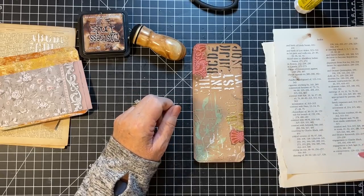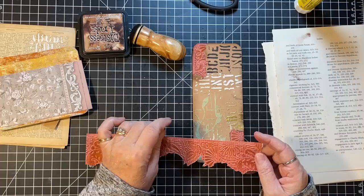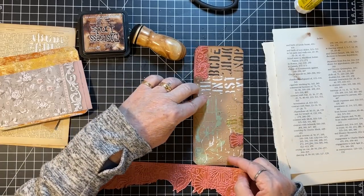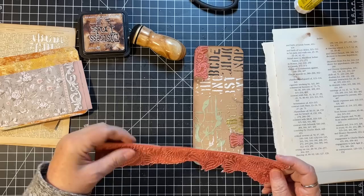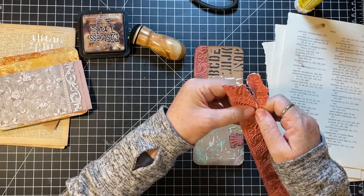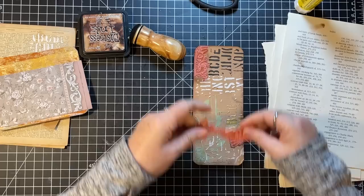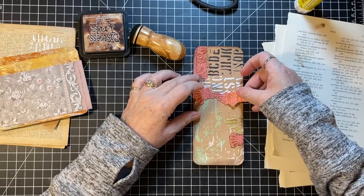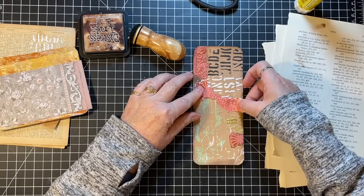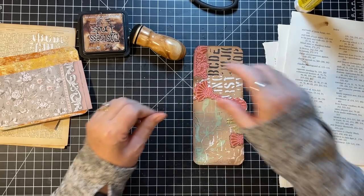I kind of want like a little strip across or something. Let's just tear some and see if it turns out like I want. I don't want to cover up that leaf — I don't mind. That's pretty good, and then I can cut it off. I think that needed a little more color.